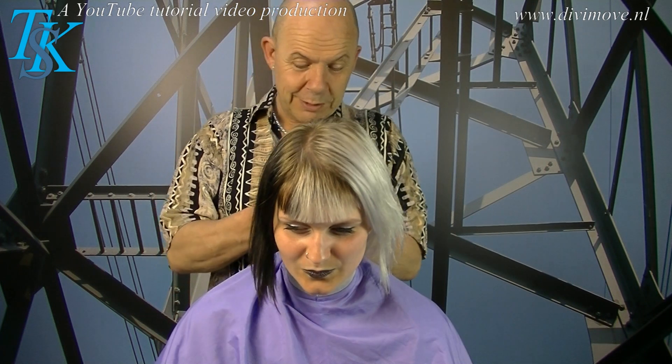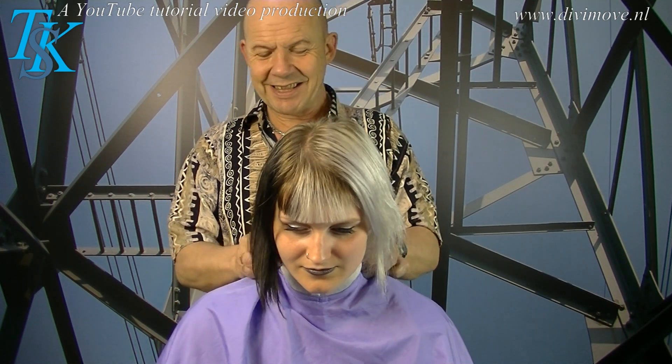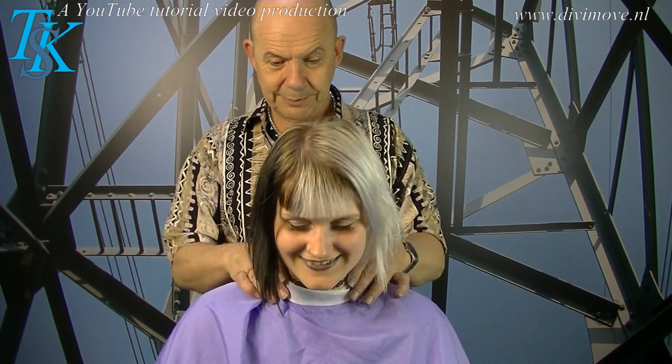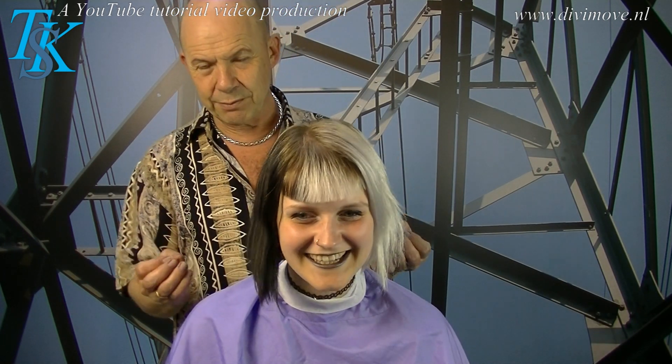She loved the video of Robin where she goes short. I think most girls are wonderful with short hair. I love short hair on girls. They're not less feminine — I think you're even more feminine, because it's not your hair that makes you feminine. It's the person that makes you feminine.